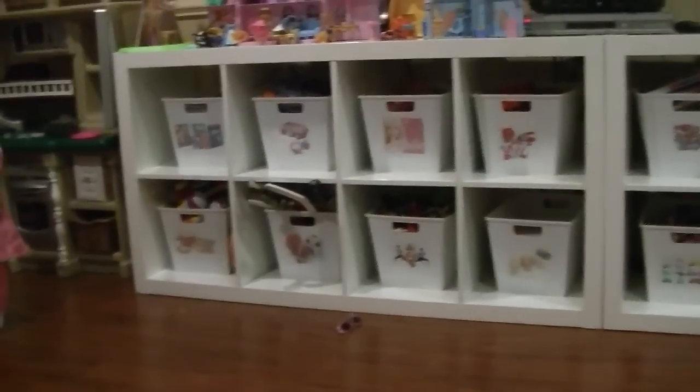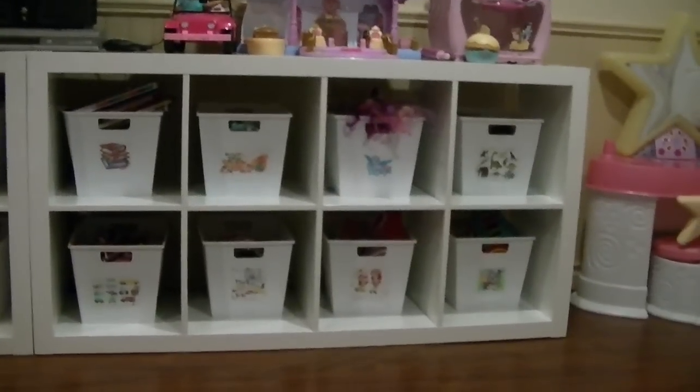I love this Ikea shelving for so many reasons. It's so inexpensive and versatile — you can stack them, you can make a whole wall, you can add to them, you can put them vertically, you can put legs on the bottom like we did upstairs and made it into a buffet. I love Ikea shelving! So here we go — this is our toy room organization.